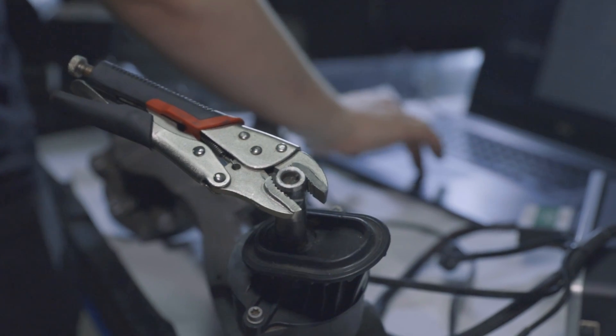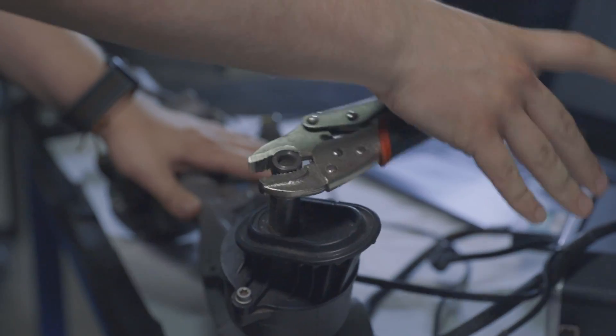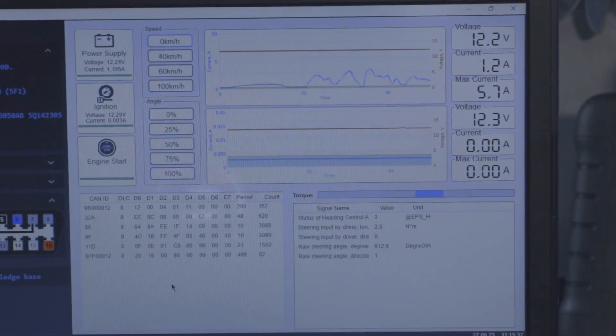The working unit begins to assist, the pump turns on, and you can feel the assistance. You can turn the rack or column and see the current consumption. We also record the current consumption of racks and columns in a quiet state. For units transmitting the available torque from the sensor, we display its value in the program.